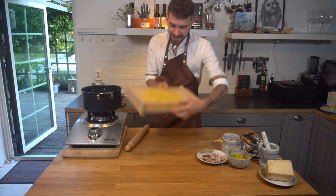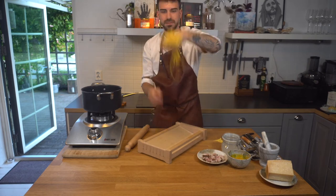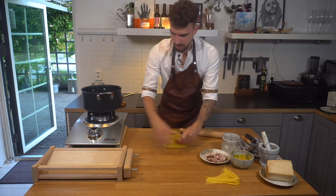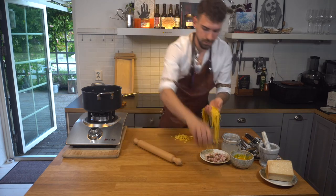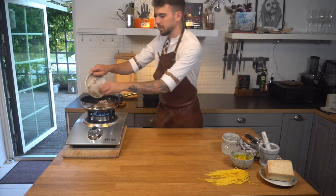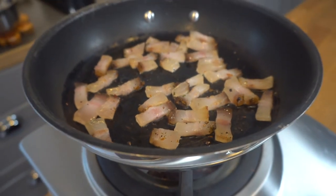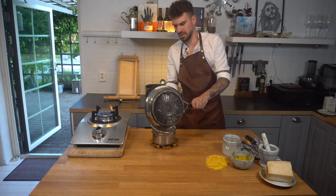Look at this spaghetti alla chitarra! The guanciale is nice and crunchy. I'm gonna pass it through a sieve like this.